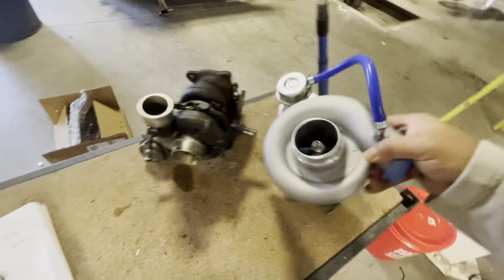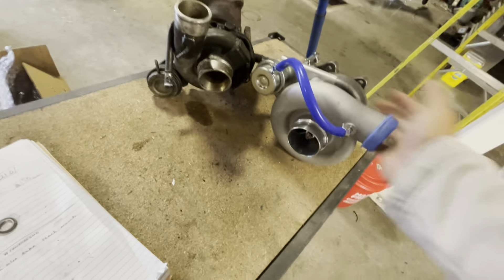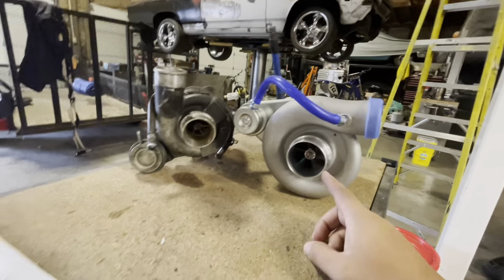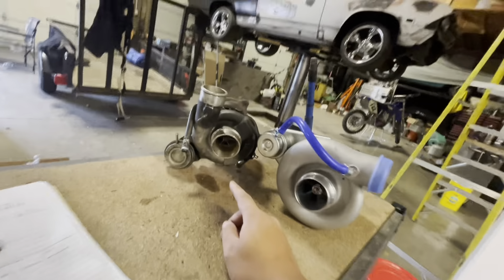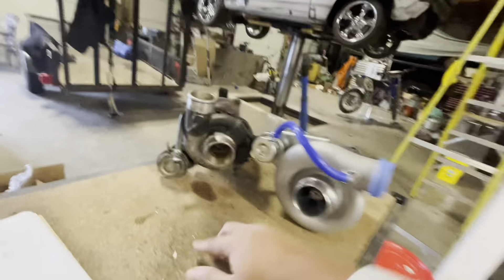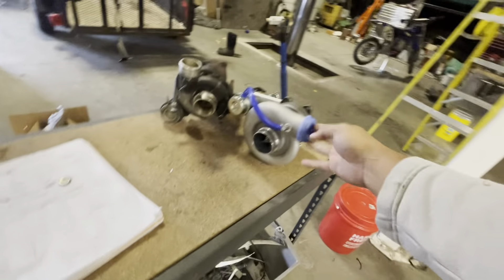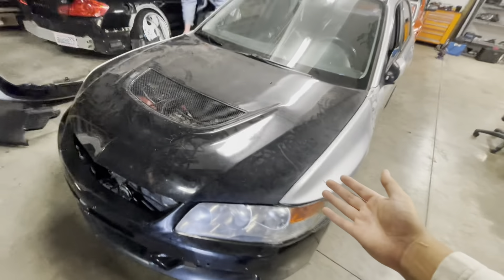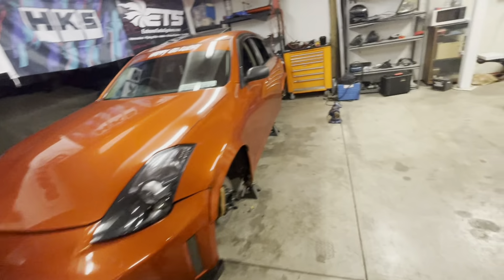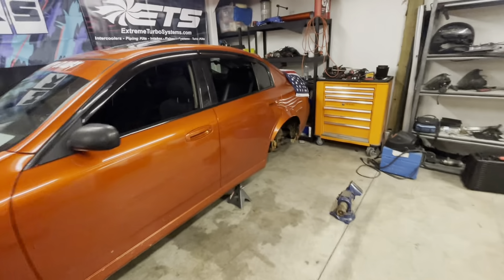The new turbo looks a little different than my other one — they updated the housing — but it's way bigger than the stock turbo. This is a TD06 and the stock one is a TD04. Nothing was really wrong with the old turbo besides some broken studs — we tried to take it off and it didn't work, so that's why we went with the big dog. This thing will be sitting inside the EVO WRX.